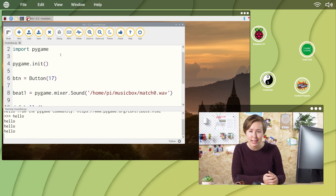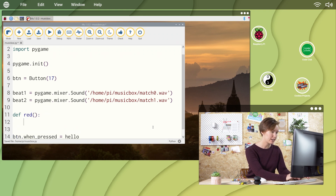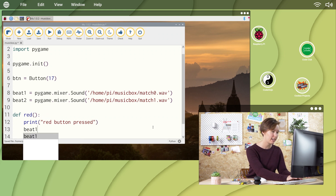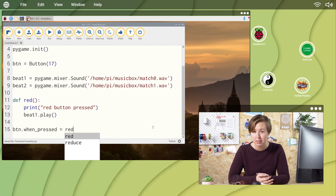Go ahead and add more sounds and buttons in the same way. You might like to change the text in your print statements to something more useful, like when the button is pressed. I've also named my functions after the color of the buttons to make it easier to find them in my program. Now that you know how to connect a button to do something, what will you make next? Share your ideas in the comments below.